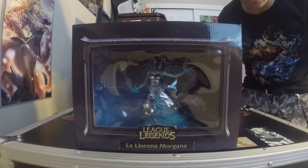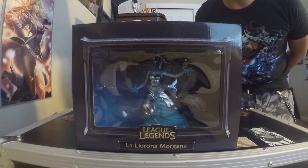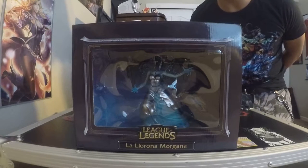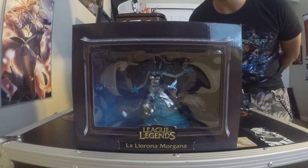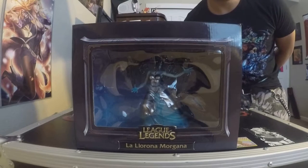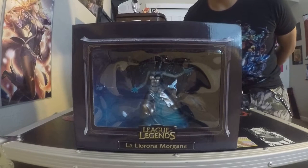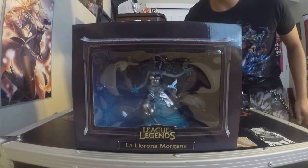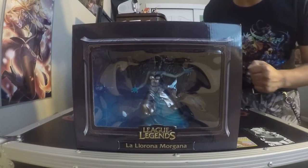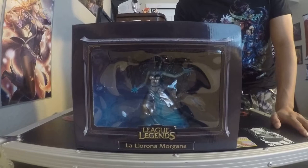A little bit about this figure. It is a prize given at the tournament in Mexico City on August 3rd, 2013 — the Latin America North vs. the Latin America South. If you guys recall, Ghost Bride Morgana was a server skin, technically, to celebrate the release of the Latin America server, which was new around that time. So they made this figure and not many people know about it and not many people have it. So I'm going to open it.